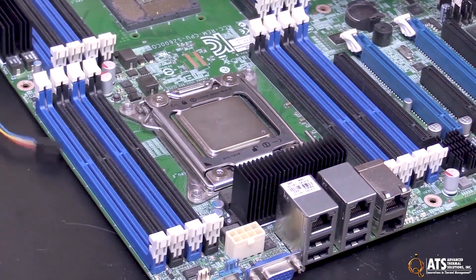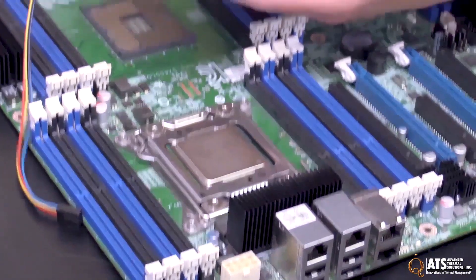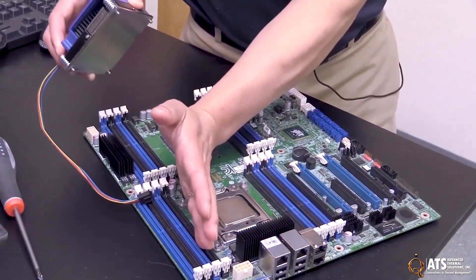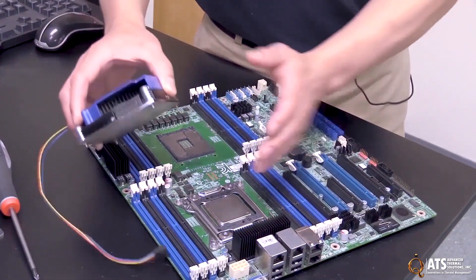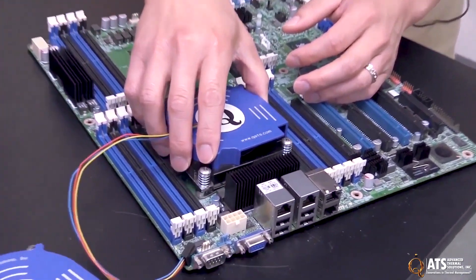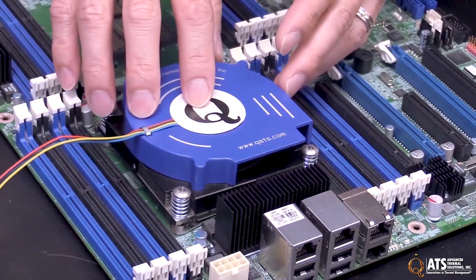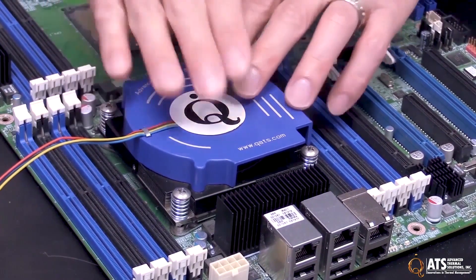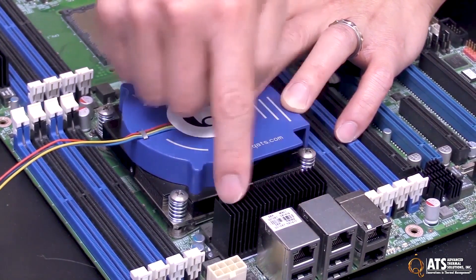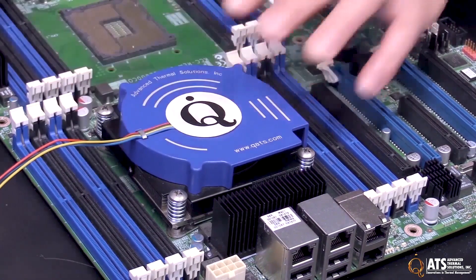On this motherboard, we're going to demonstrate with our quad-flow heatsink because we have memory on each side of the CPU and it's a pretty dense layout. The quad-flow will have intakes on all sides of the heatsink for better airflow. We're going to point the blower this way so that the exhaust air will move over this heatsink and keep those components cool as well.